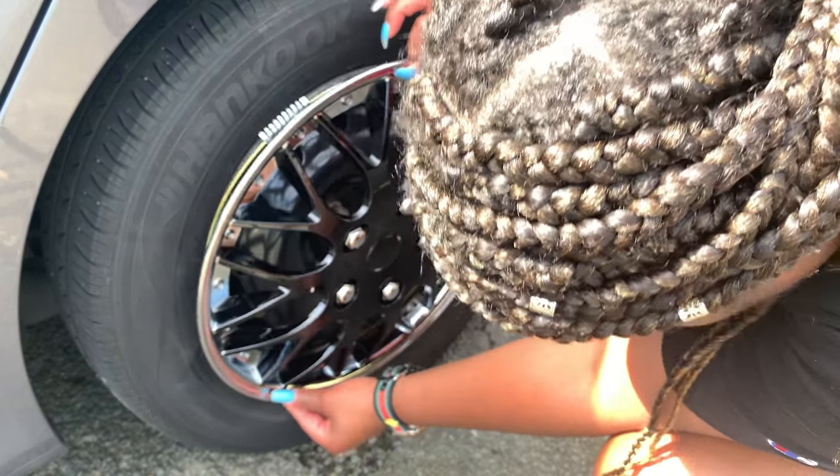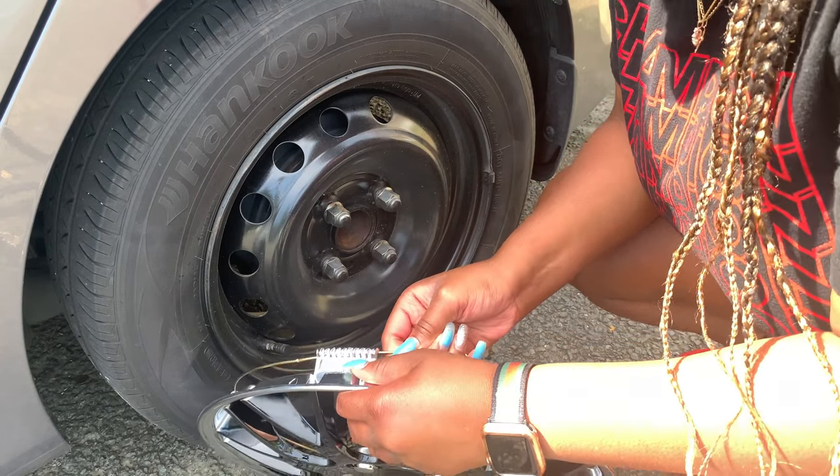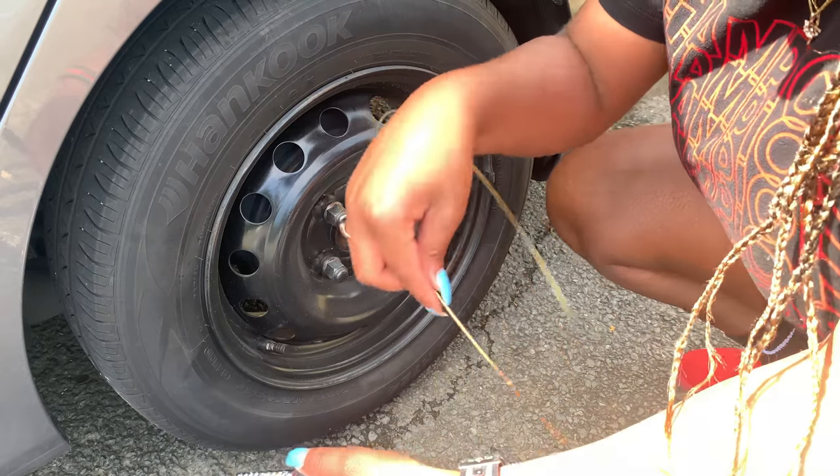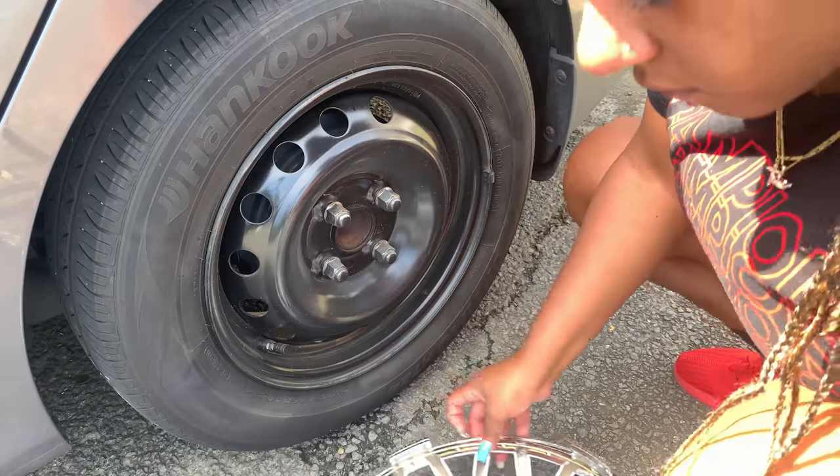So at this point when I tried to snap it in, I realized that I had it the wrong way. As you can see, that metal ring — it's kind of like a bent dip in the bar, and you want that piece facing down toward the actual hubcap.